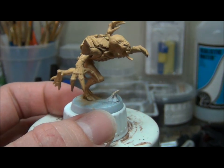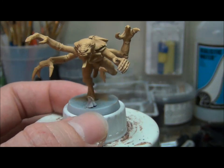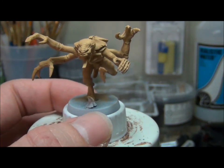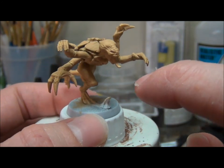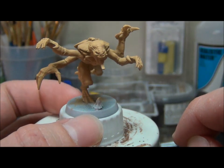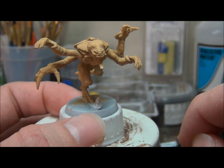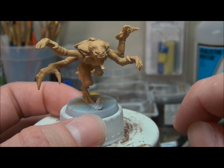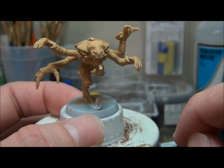I know not everybody has gene stealers or a Tyranid army, so I'm going to show you a couple different models and what I'm talking about as far as what we're going to cover. On this particular model there are a couple different things, and one of the things you should keep in mind when doing your particular army is to figure out not only just the basic color scheme but actually pick up each one of the models and look at all the little items that are going to need to be painted throughout the process.